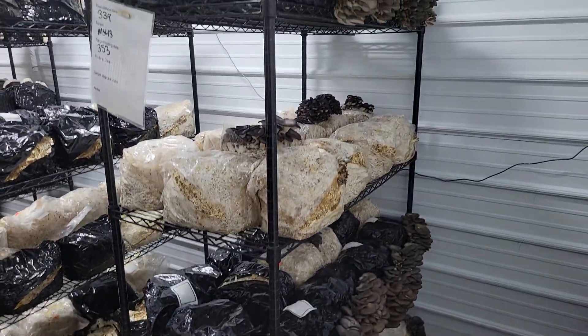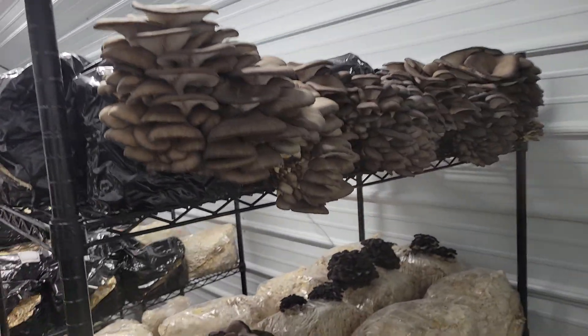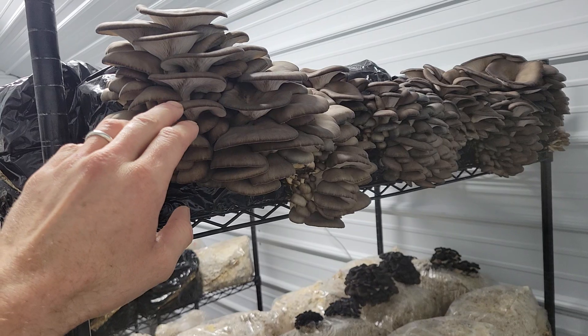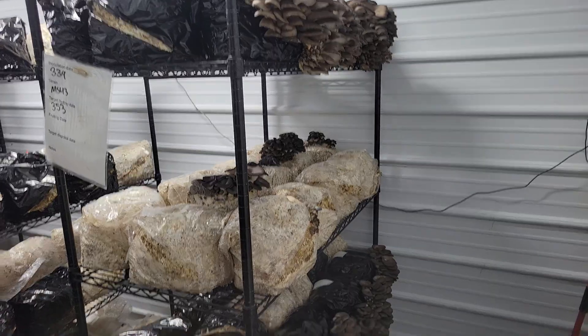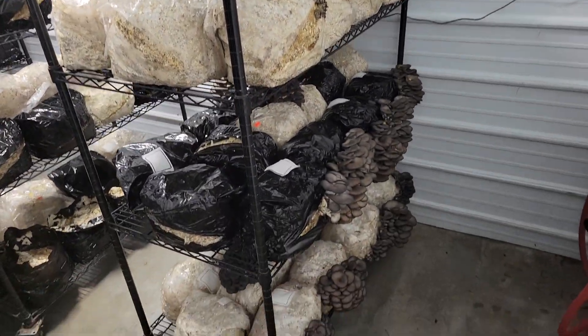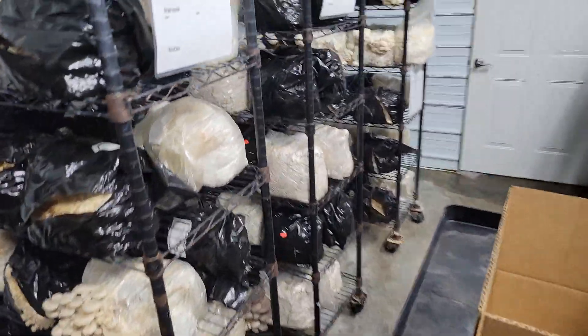I'll put the cut in the description with the actual yield. But on average, the black bags are yielding more — something like 10 to 20% more. So that's test one, and then I repeated it over here.